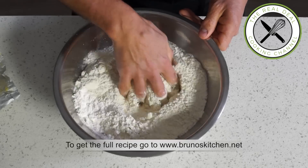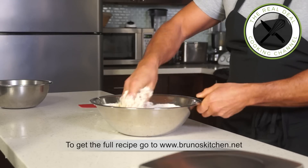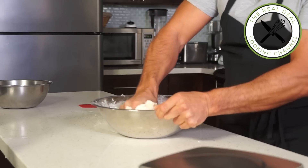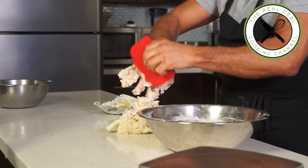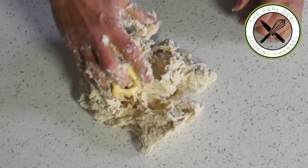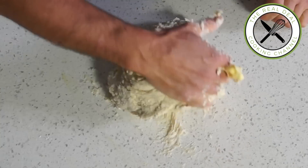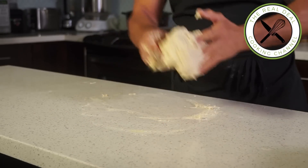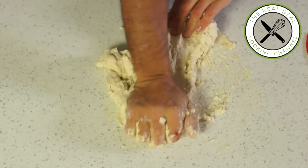First step, combine warm water, yeast and sugar. Then add dry ingredients and mix until just combined. Then transfer the dough onto your work surface. Scrape out excess dough left on your hand. Add the softened butter and knead using the palms and the heels of your hands until the dough turns completely smooth.